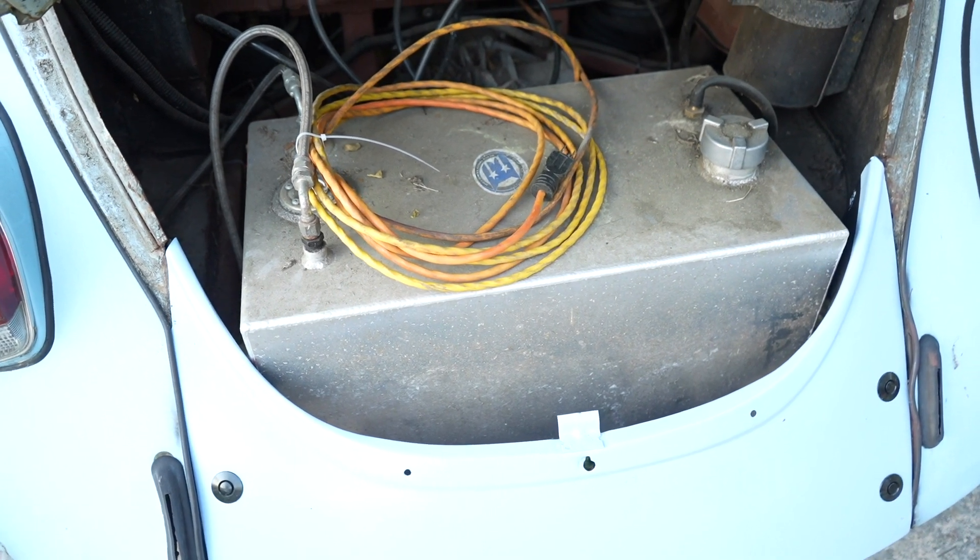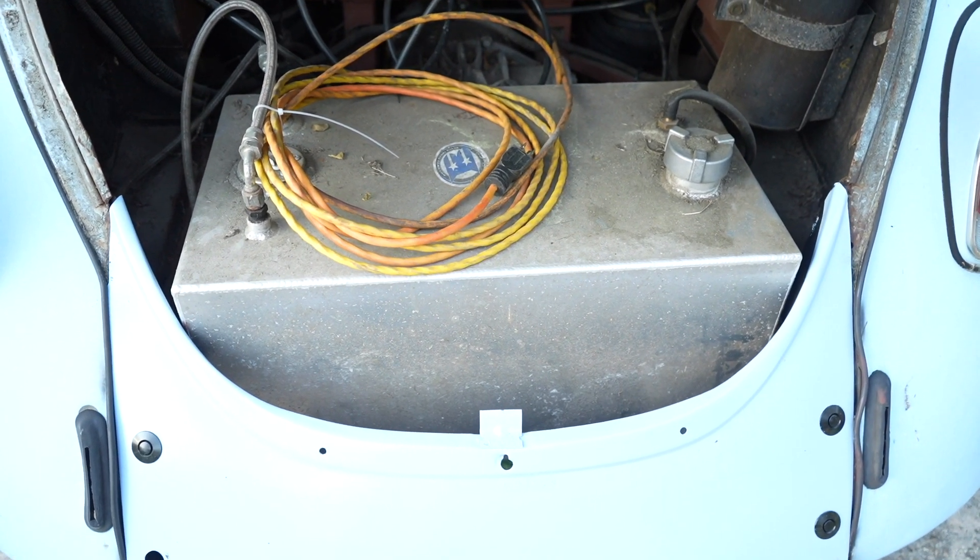Back here where the engine used to be, I have a 16-gallon aluminum tank. I need to get the fuel pump out of my driveline. I was going to mount it back here, because a fuel pump screaming for its life is basically the minimum of what these things sound like, so the further I can get it from my ear holes the better.